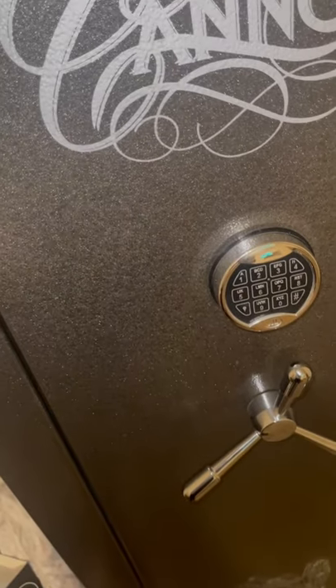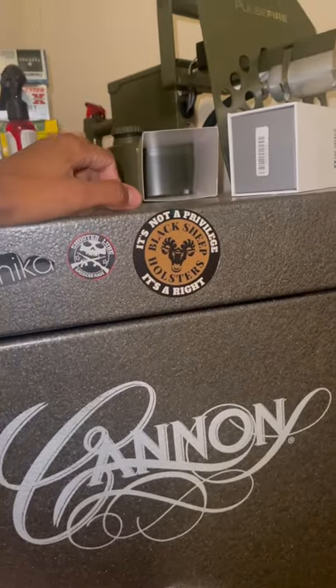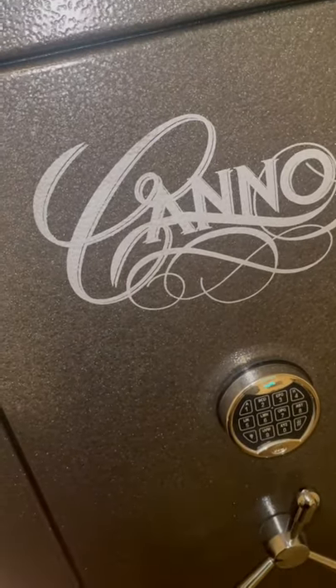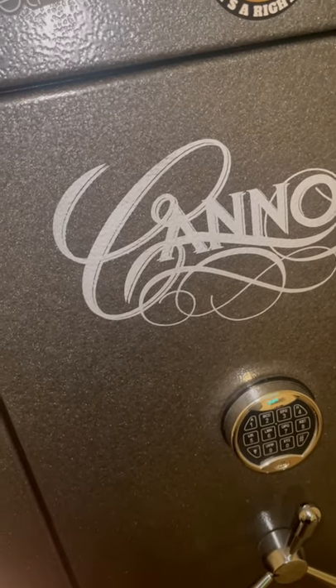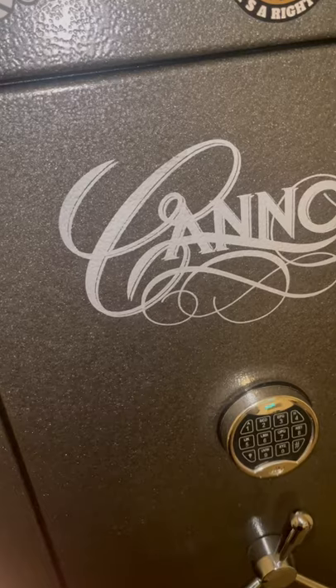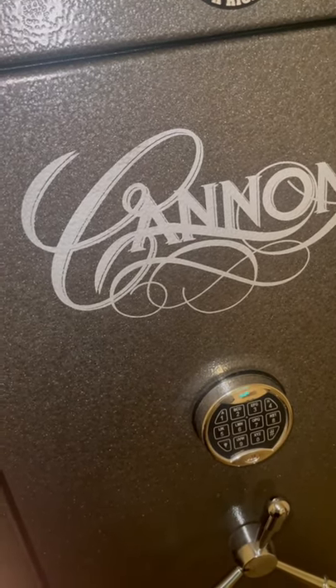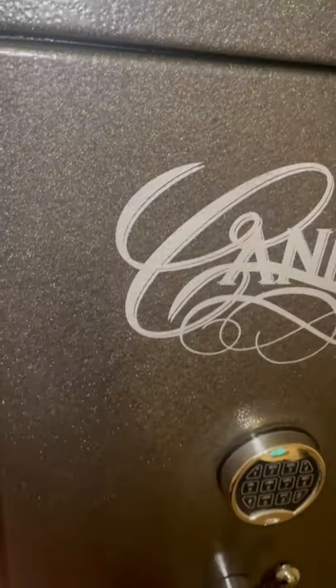So y'all want to see the safe setup, huh? Y'all want to know what's inside this thing, huh? Well, I'm going to show y'all, but I ain't going to show you everything. If you want to see everything in a full breakdown, get this short to 350 likes — 350 — and I'm going to pull out everything.